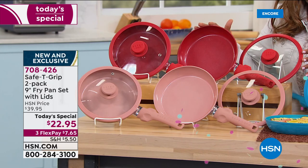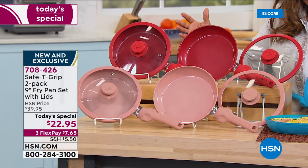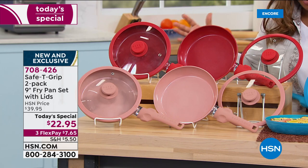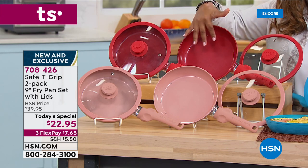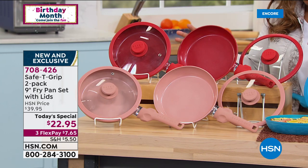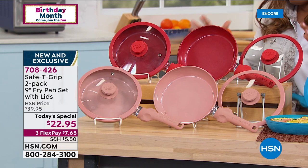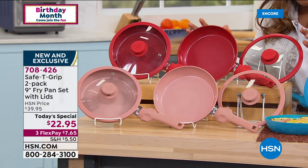We only had one color, which was the red. Now we have this beautiful rainbow of colors with an insanely great price. We'll tell you about the quality of the nonstick, because that's the best part. Let's begin with colors. Red is always the number one accent color — if you'd like the red, I would do it. You're gonna love these.